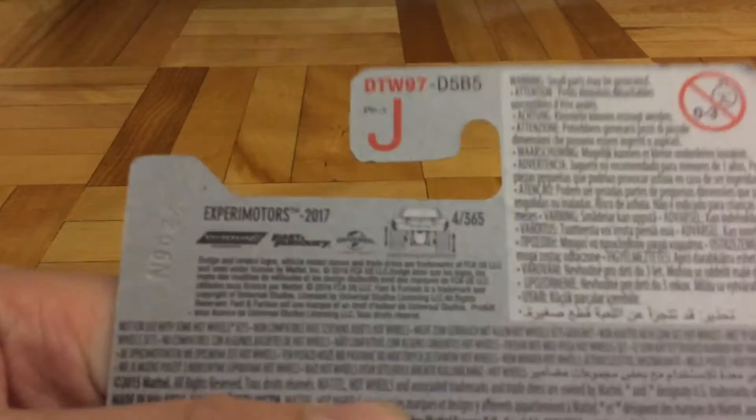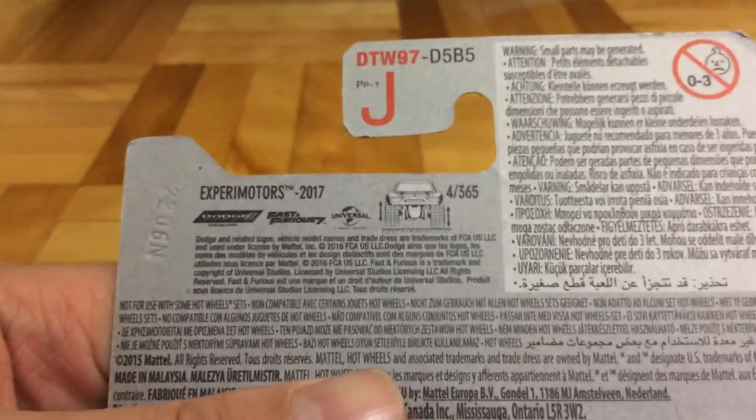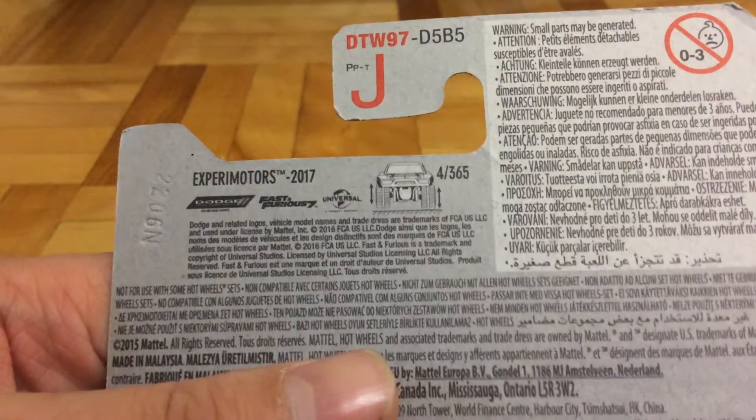This series is mainly about features on the car — not opening features, but features on the car. It's like back in 2010 they had some special effects series, so they're just coming back.